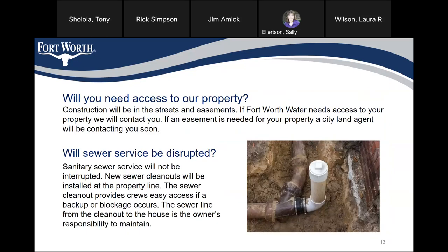Will we need access to your property? Construction will be in the streets and easements. If Fort Worth needs access to your property, we will contact you. If an easement is needed for your property, a city land agent will be contacting you soon. Sanitary sewer service will not be interrupted. New sewer clean-outs will be installed at the property line. Sewer clean-outs provide crews easy access if a backup or blockage occurs. The sewer line from the clean-out to the house is the owner's responsibility to maintain.